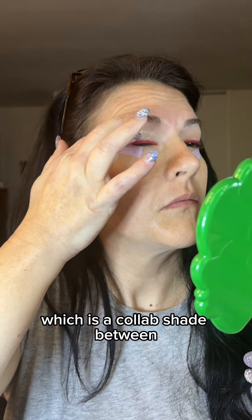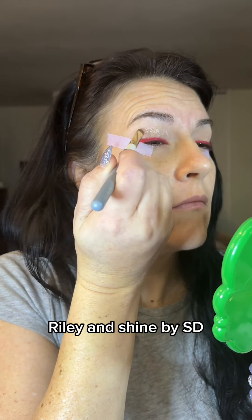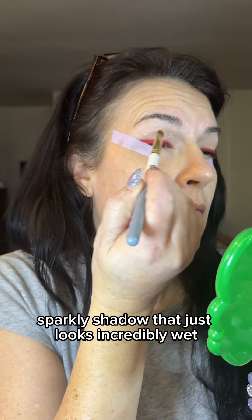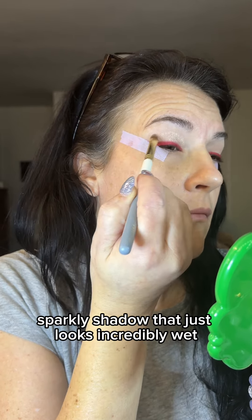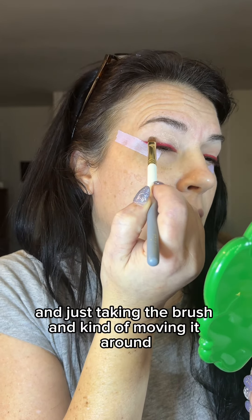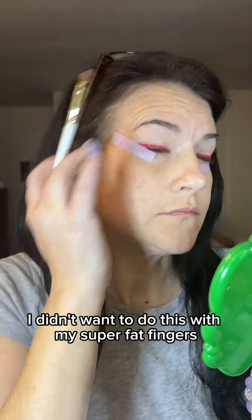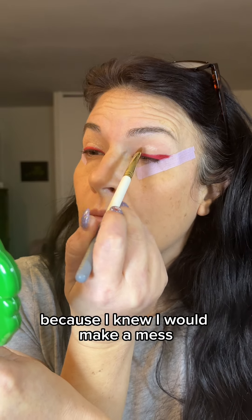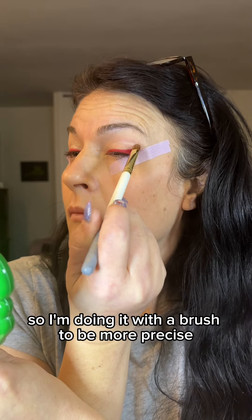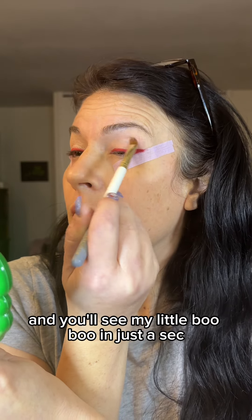But before we get there, we're going in with Ice Blank, which is a collab shade between Seeking Ships, Riley, and Shine by Estee. It is the most beautiful, sparkly shadow that just looks incredibly wet. I'm tapping it onto my lid and moving the brush around. I didn't want to do this with my fingers because I knew I would make a mess, so I'm using a brush to be more precise. I think the smear happened right there — I'm tapping it on the wing and then it gets onto my lid.